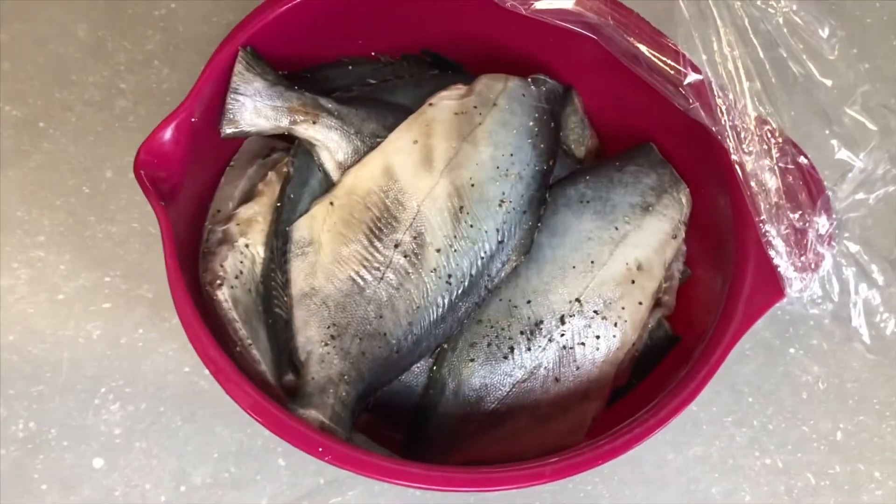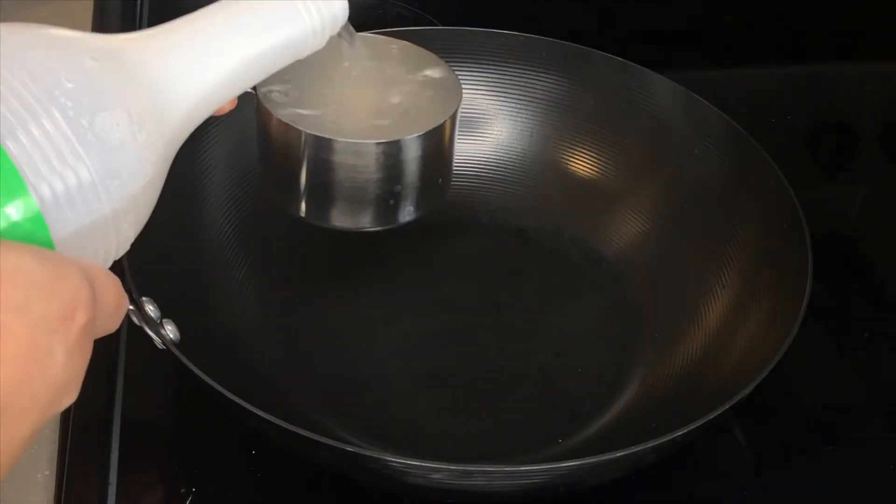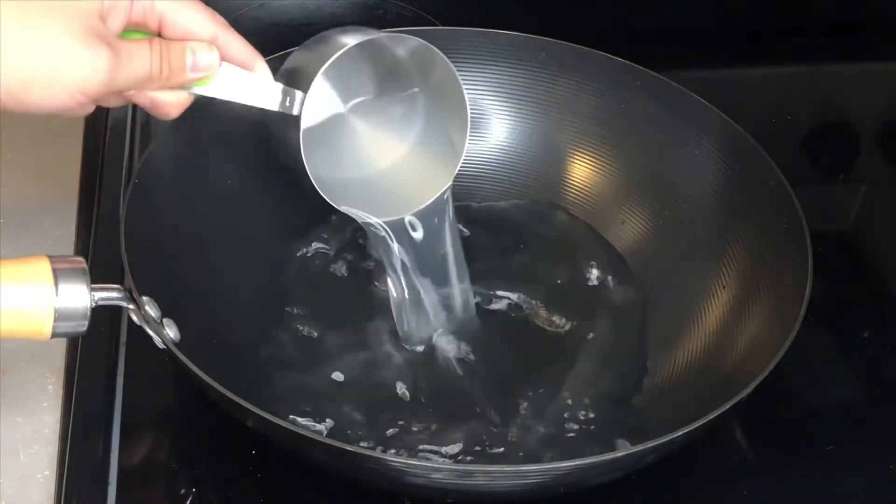Here, I marinated the fish with some salt, pepper, and garlic powder. And then, in a hot pan, add in your water and vinegar.